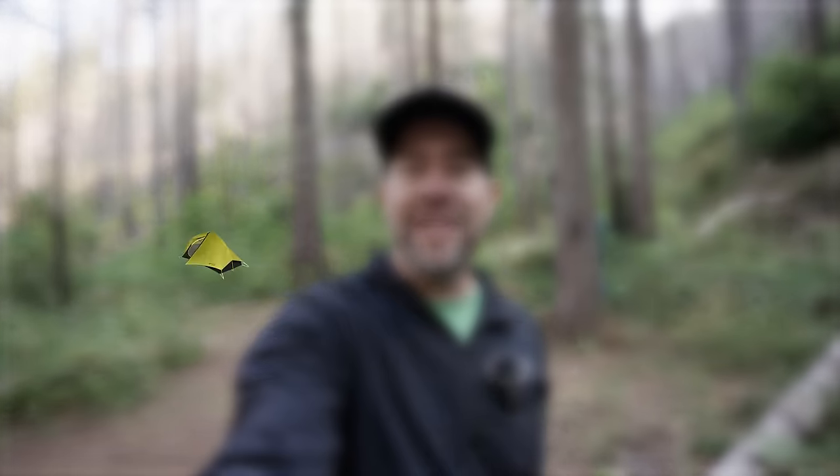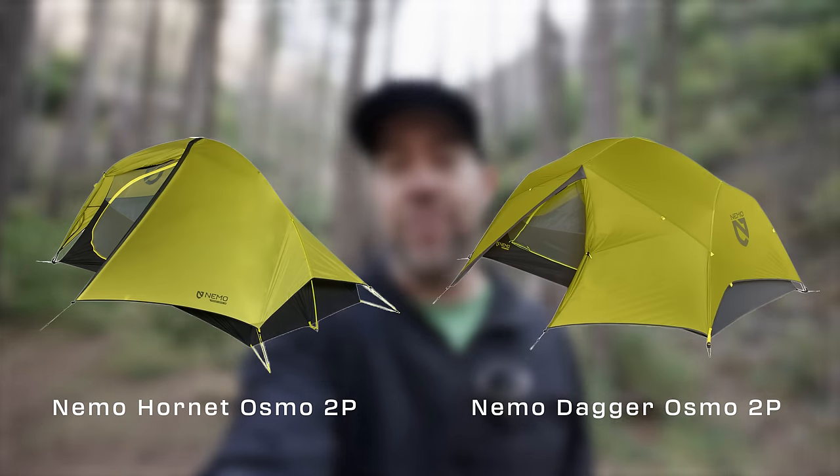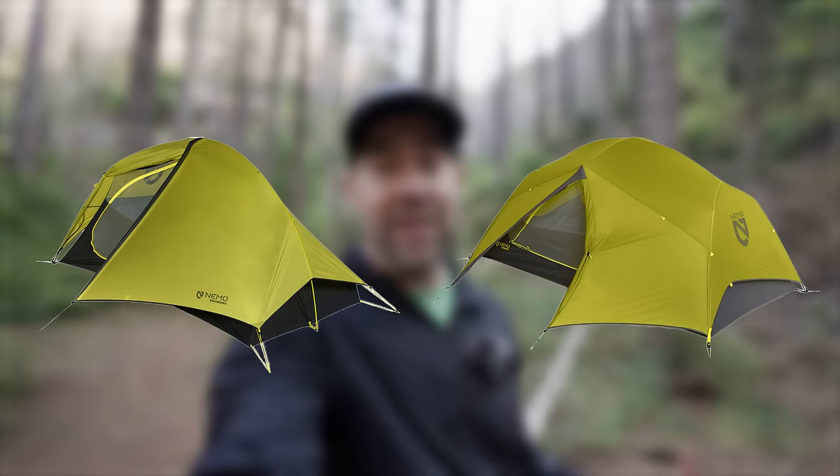What is up everybody? Welcome back to the channel. Today we are talking about the differences between the Nemo Hornet Osmo and the Nemo Dagger Osmo — two great backpacking tents, two very popular backpacking tents, two very new-ish backpacking tents. At least these versions within about the past year or so.